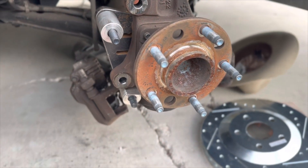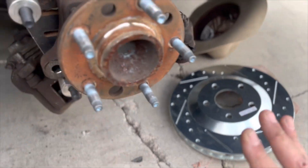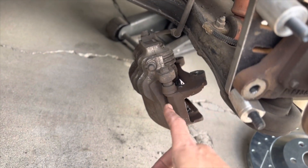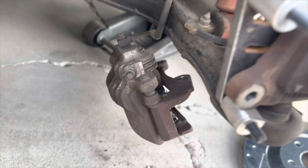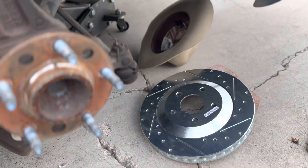In this case I would simply take this rotor, slide it on, and take my stock LS1 caliper — you do not need the Corvette C5 caliper. It's literally your stock LS1 caliper that now bolts into these new positions, extended further out so that you can use this larger rotor.